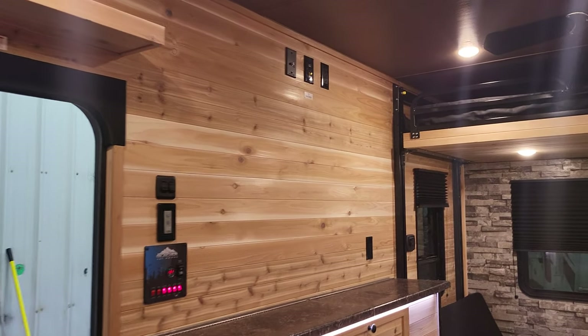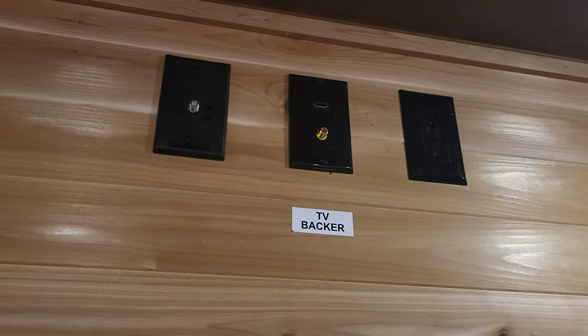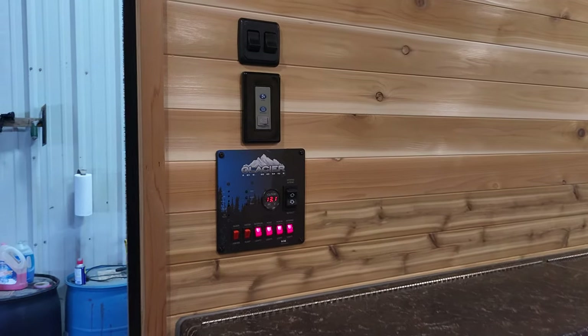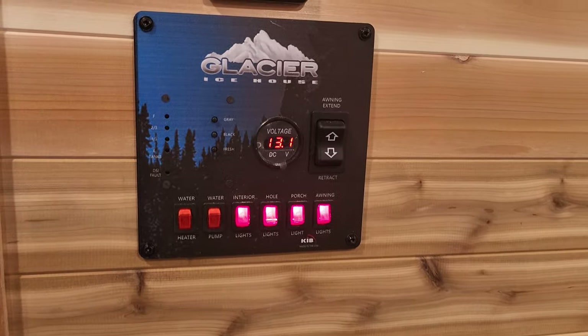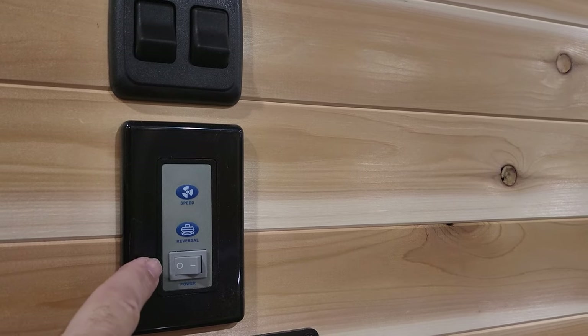We didn't bring in the TV because most people want a smart TV. There's a backer and hookups — you could put a nice big 50-inch smart TV right there. Right here you've got all your switches and controls; this is reversible for the fan. You have an actual residential ceiling fan right there.